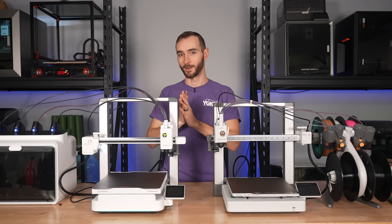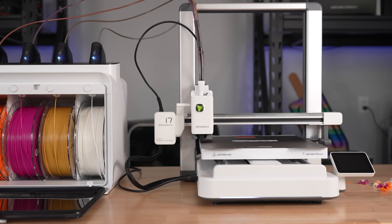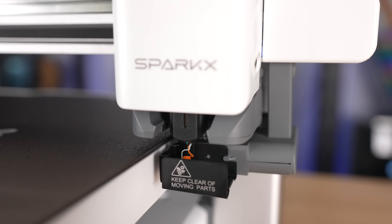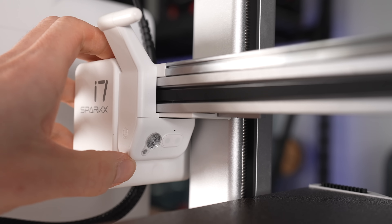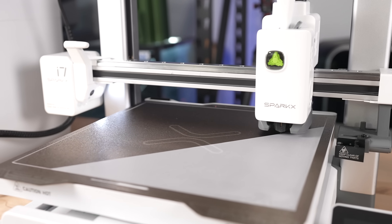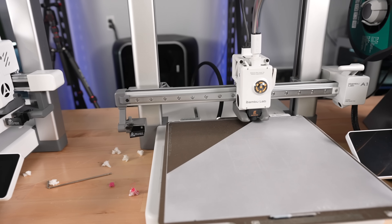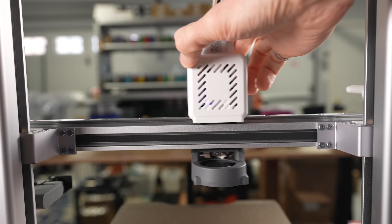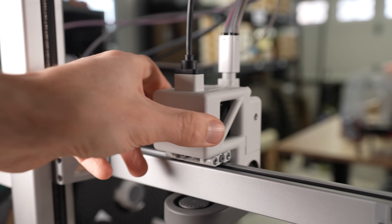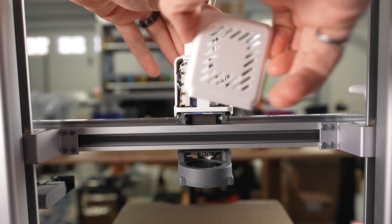We're going to go through this step by step, comparing the features of each printer, starting with the motion system. You may have already noticed these are essentially mirror images of one another — this one has the purge shoot on the right and the camera and purge actuator on the left, the opposite of the setup on the A1. Interestingly, the x-axis on the i7 is also rotated 90 degrees. The linear rail is on top as opposed to the front, and the belt is on the front as opposed to the top. The belt is exposed all the way around, whereas on the A1 it's only visible on the top. Many more components are exposed on Creality's version, whereas on Bamboo's model they've basically buttoned everything up and obscured them.